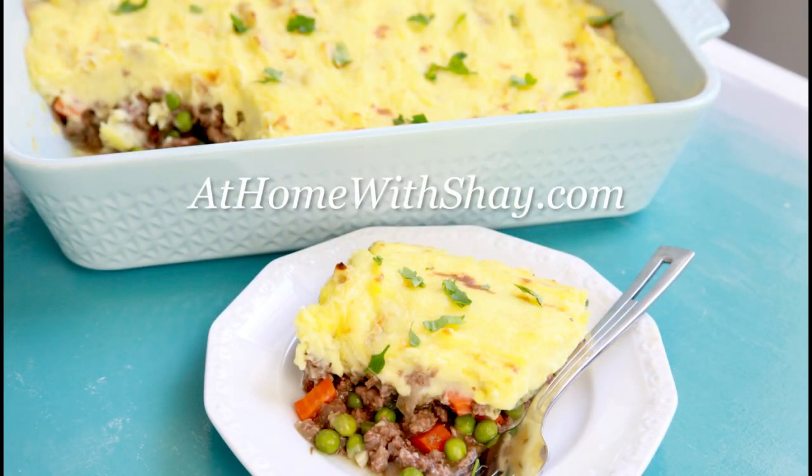This is definitely my family's favorite hearty meat and potatoes kind of meal. You can find the recipe for shepherd's pie and many more at Home with Shakespeare. Shea Ryan, ABC Action News.